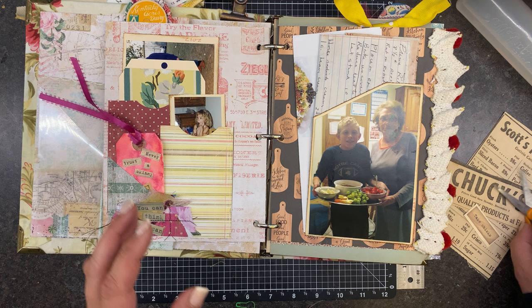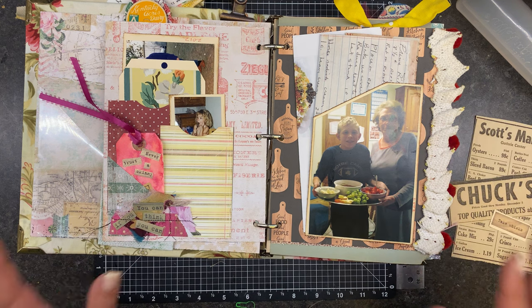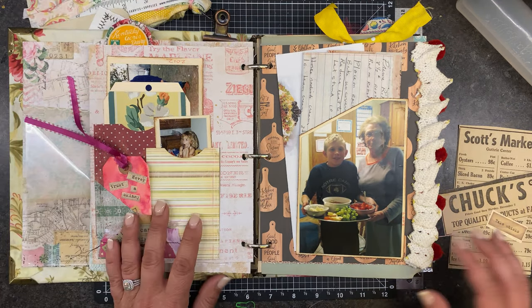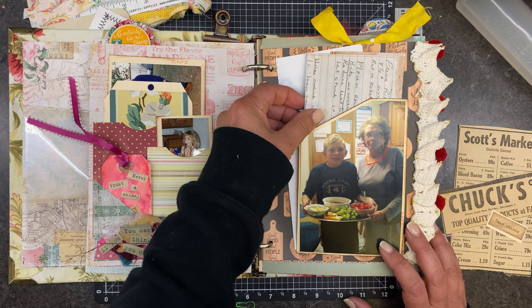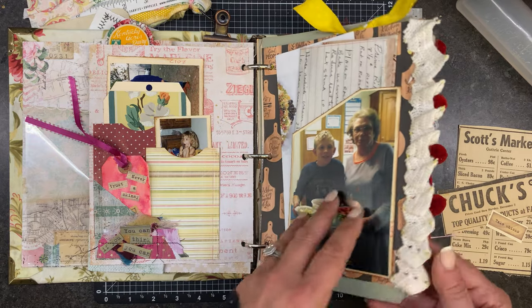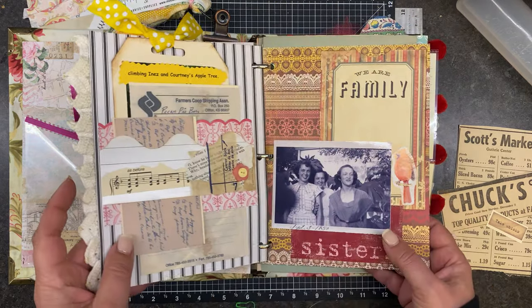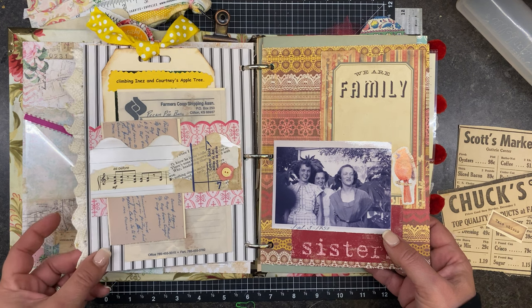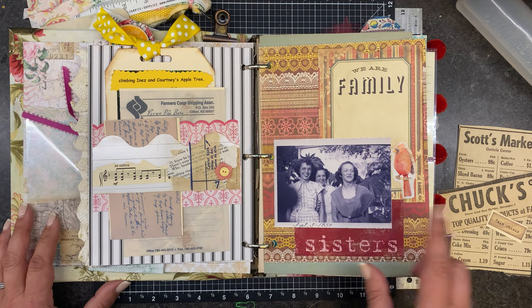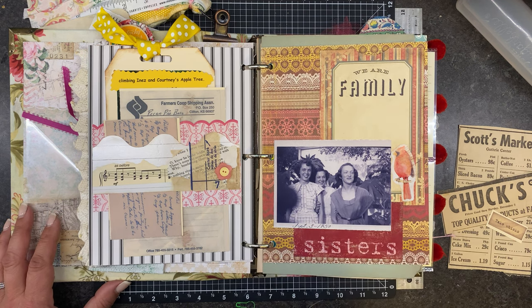My Aunt Donnie — so she'd be my great aunt — and my grandma, who we call Mo, are from a family of four. I think Aunt Donnie might be the oldest of them. So there's just a couple recipes back here, this is one of her grandsons. And then I don't know if it's my Aunt Anne or my grandma, but here the three girls are — and then the youngest is my uncle — so it's my Aunt Donnie, my grandma, and my Aunt Anne.